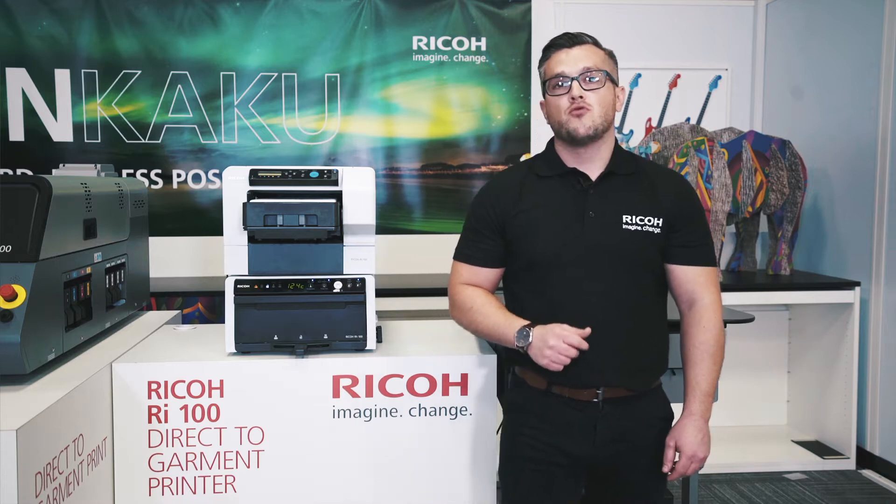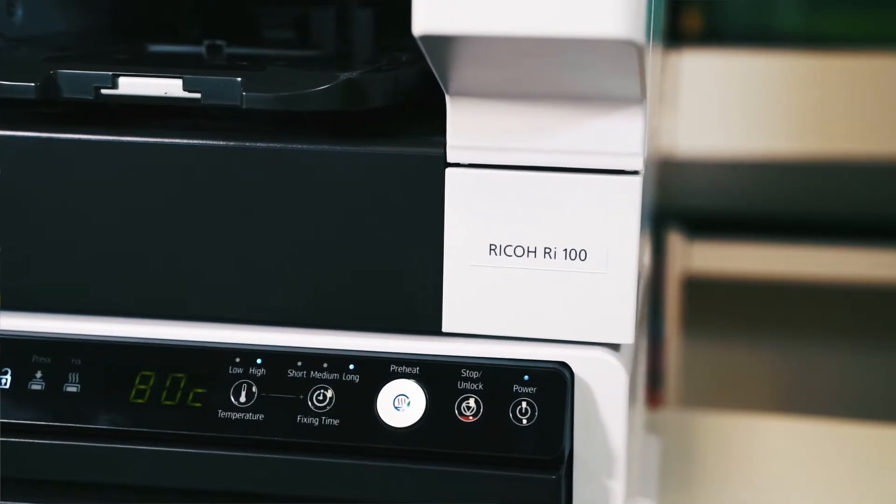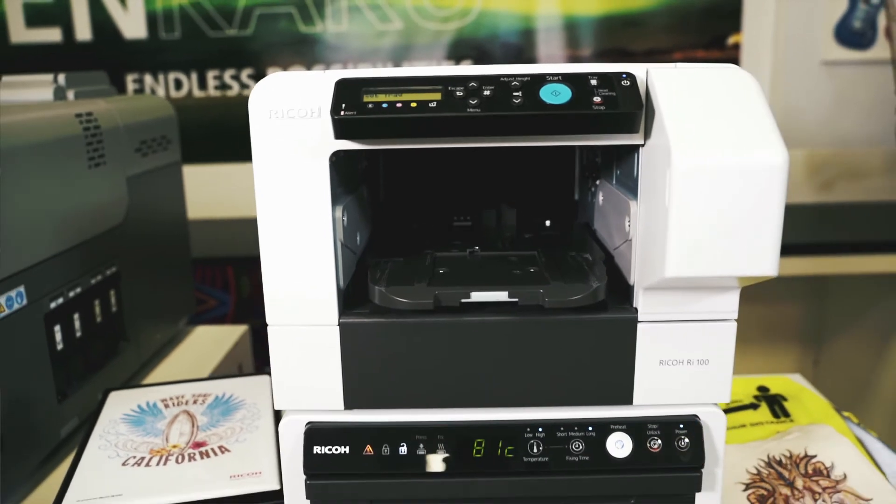I'm very excited to introduce to you the Ricoh RI100 direct-to-garment printer, the first true all-in-one DTG printer on the market.